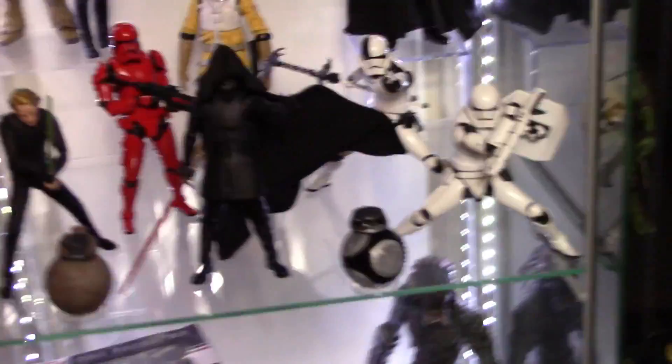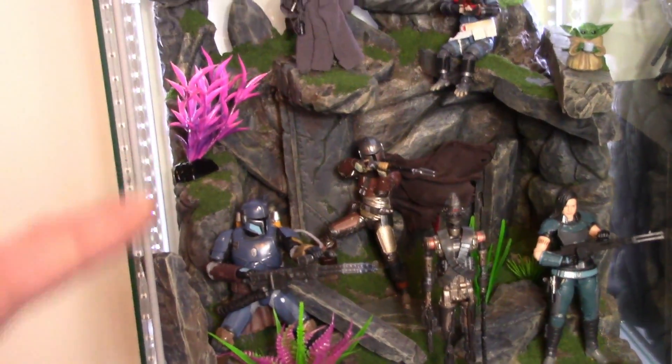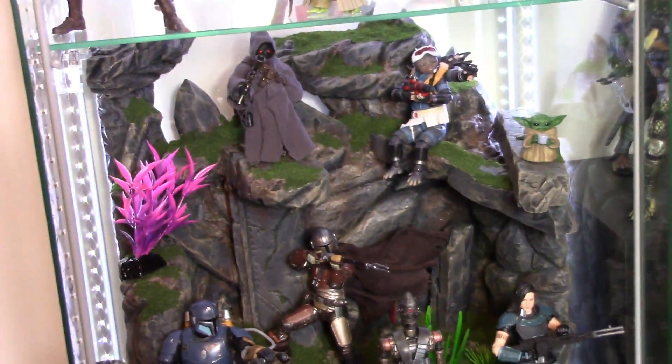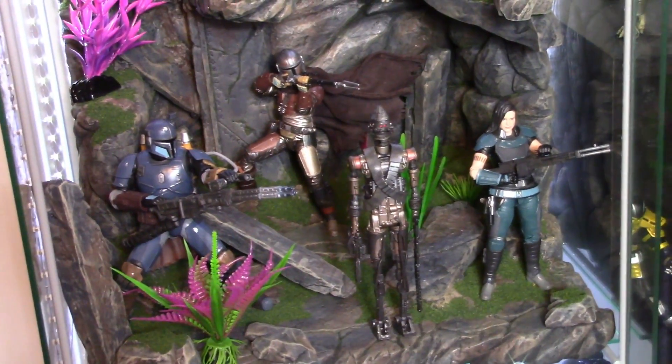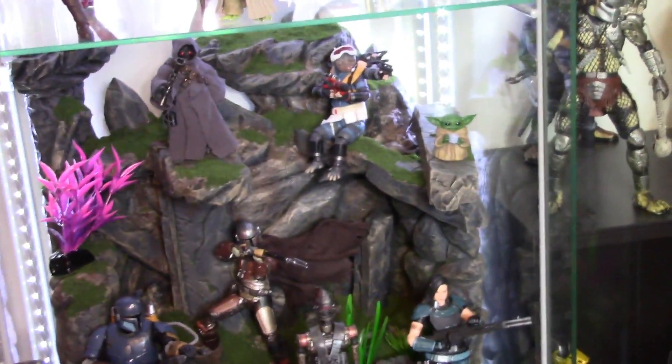Next tier is my Mandalorian shelf. I added some plants from Walmart's fish/pet aisle and they blend in really nicely with the Detolf. These are all Black Series figures, and that is a custom Mandalorian cape made by my fiancée, which are available for sale. I got this Baby Yoda from John Walker on Instagram — it looks dope with the little cup of soup. I also have another one coming from Kenny's Boys Toys — he traded me for a Saiyaman cape.